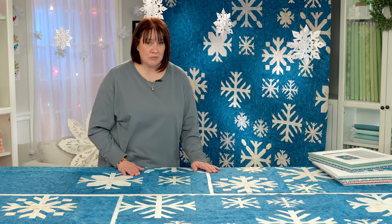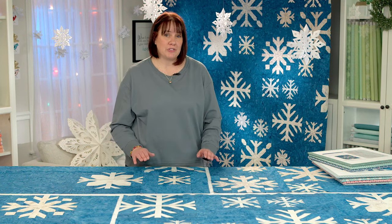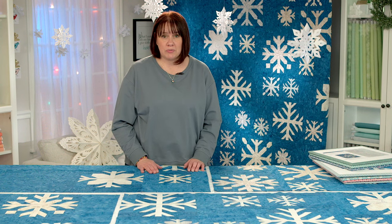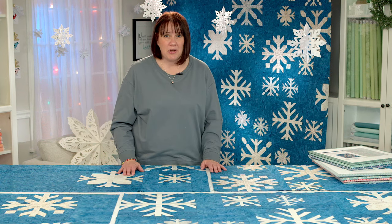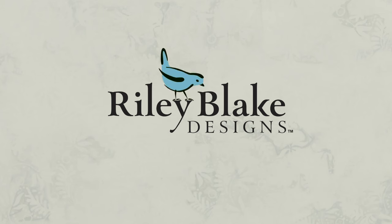We're so excited that you've joined us for this. We hope that you enjoy making snowflakes. We want you to share what you've done and use the hashtags listed in the description below. Welcome to Quilting with Batiks — we hope you enjoy. We'll be right back.